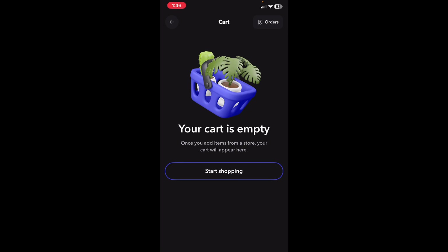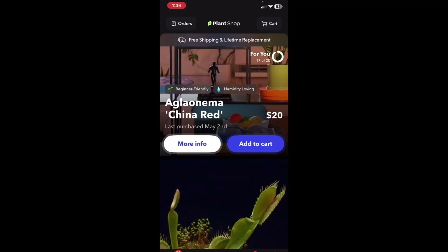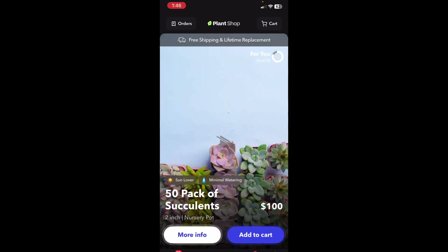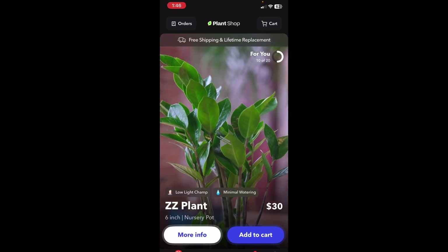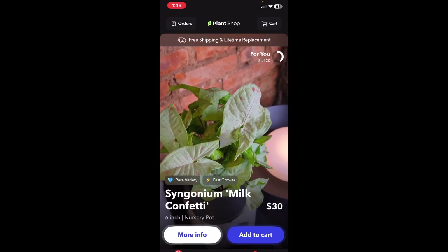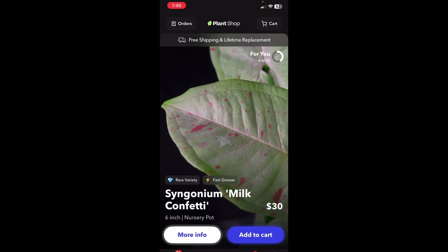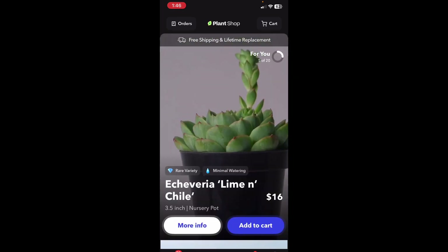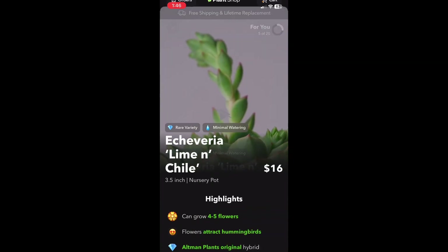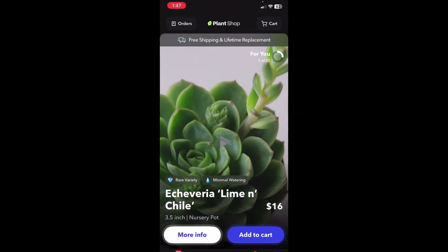Right now I don't have anything in my cart — I've already placed several orders, but you can see all of your stuff and go back and look at past orders in the shop. There is a variety with more plants to be added. Hopefully you guys like this review of the Greg App Plant Shop. If you don't already have Greg, I highly recommend downloading the Greg app and checking it out. It really helps you know information about all your plants.